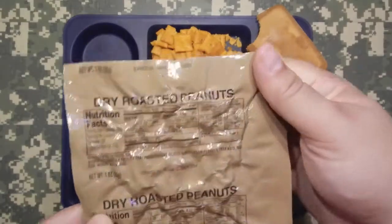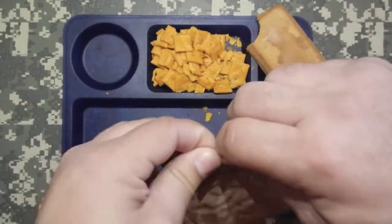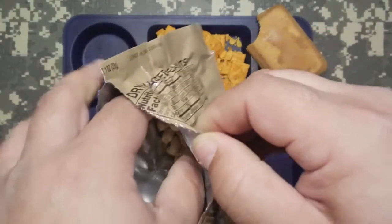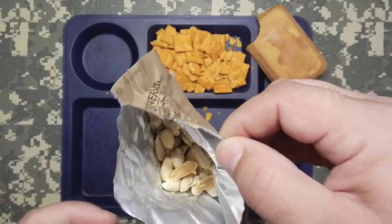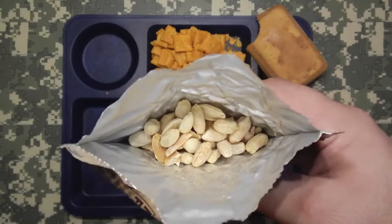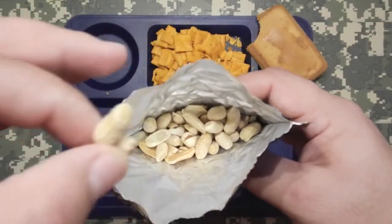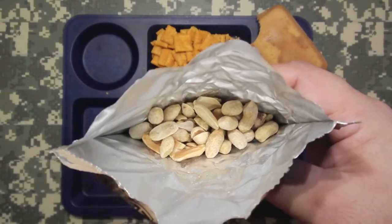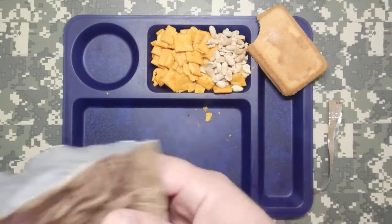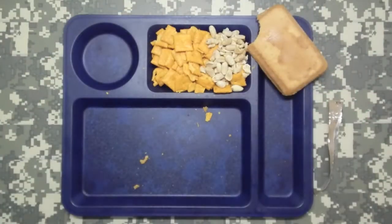Dry roasted peanuts. Peanuts and roasted almonds and all that stuff — not ever been a favorite of mine, it's just kind of mediocre. These look pretty bland. Oh wait — they're salted. Yeah, these are good. Three years old and there's no sweetness, no numbing of the tongue — none of that typical stuff a rancid food item would do. Pretty good. The vanilla pound cake, five stars all day. These peanuts, I give them a solid four.